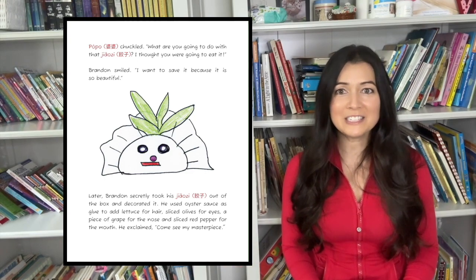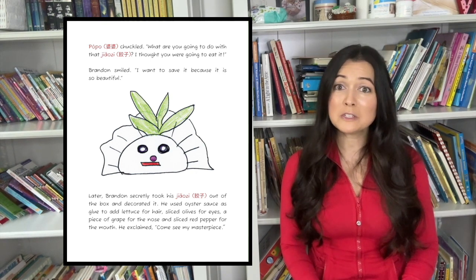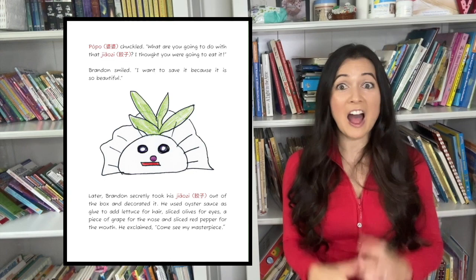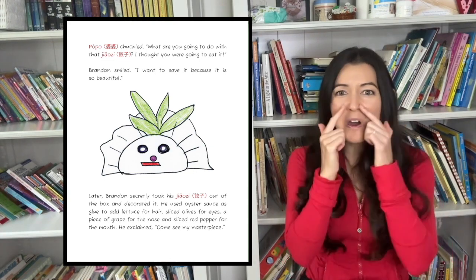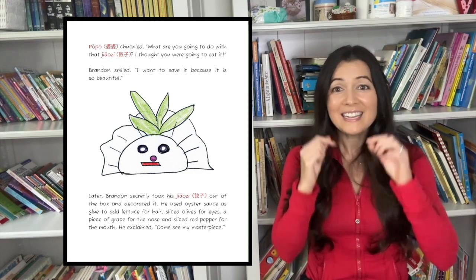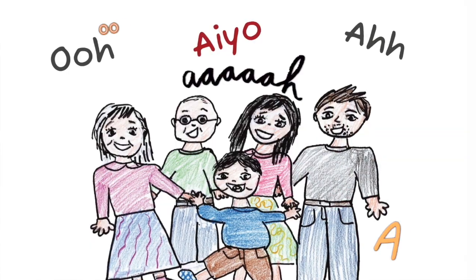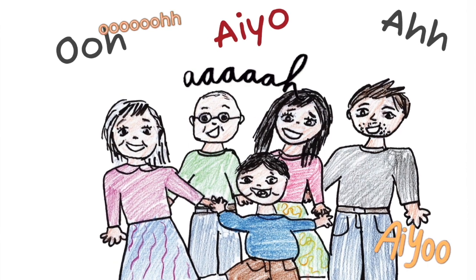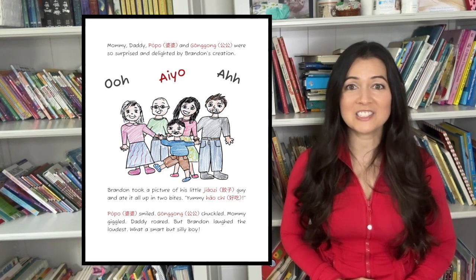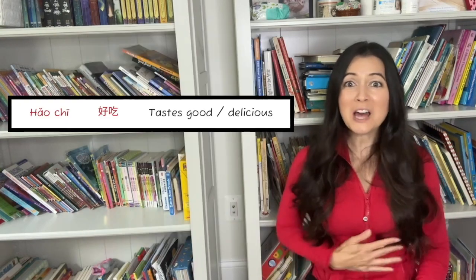Later, Brandon secretly took his jiaozi out of the box and decorated it. He used oyster sauce as glue to add lettuce for hair, sliced olives for eyes, a piece of grape for the nose, and a little slice of red pepper for the mouth. He exclaimed, Come see my masterpiece! Mommy, Daddy, Paw Paw, and Gung Gung were so surprised and delighted by Brandon's creation. Brandon took a picture of his little jiaozi guy and ate it all up in two bites. Gulp! Gulp! Gulp! Yummy helped ya!